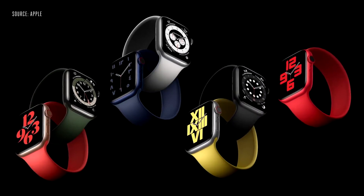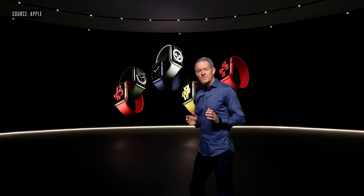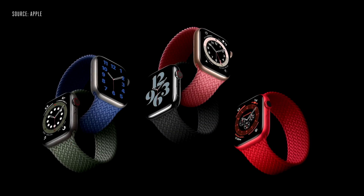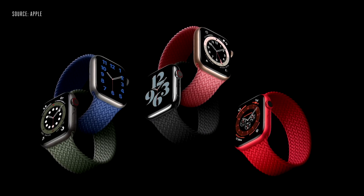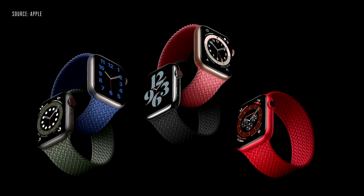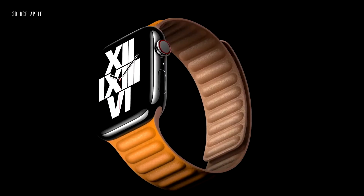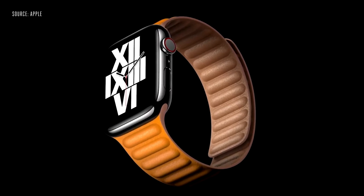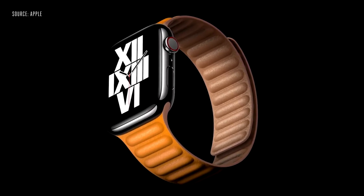It comes in seven fantastic colors. This new band style is so comfortable, we did another version called the Braided Solo Loop. It's made from 100% recycled yarn, meticulously braided with ultra-thin silicone threads, and it will be available in five colors. We're also offering a new take on the leather band with the new leather link, with no loop back or clasp of any kind.